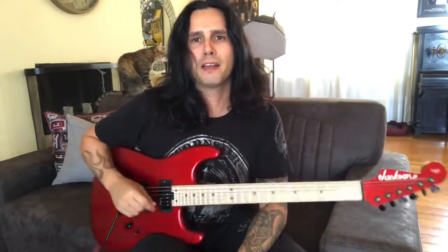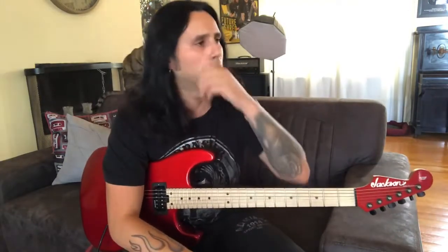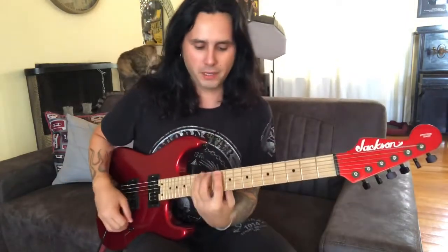Hey guys, welcome back! Let's do a lick of the week. This week I was actually planning on doing a sextuplet kind of run — alternate picking type of thing, three notes per string — but I thought I'd take it a little bit further and just spice it up a little bit. The original idea was to do something like...